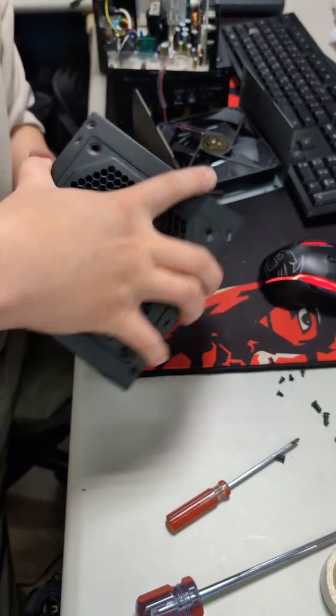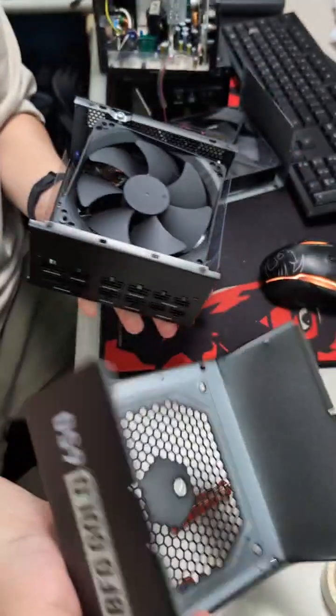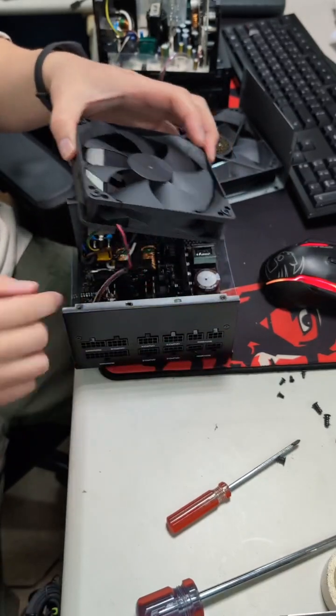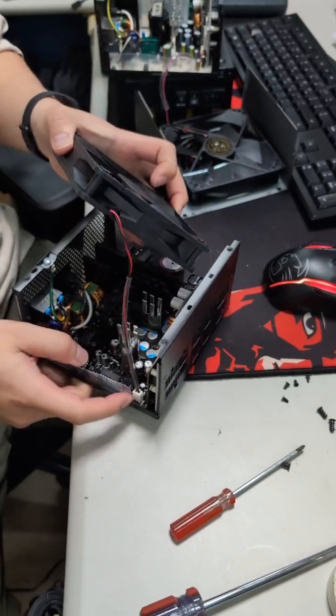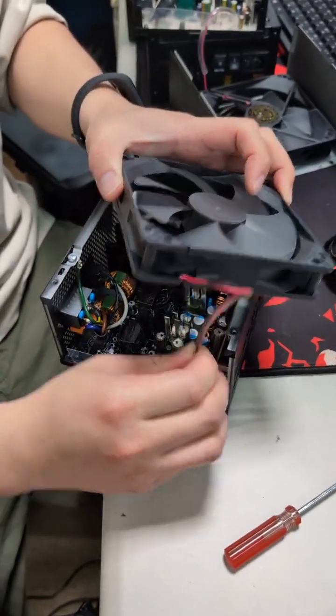Okay, and please take it, and you can remove this cage like this. This is the fan you will have to change. Take those two pins out of this PCB, just like this.